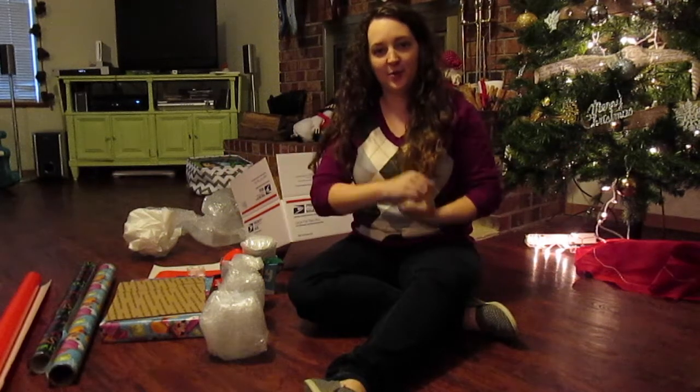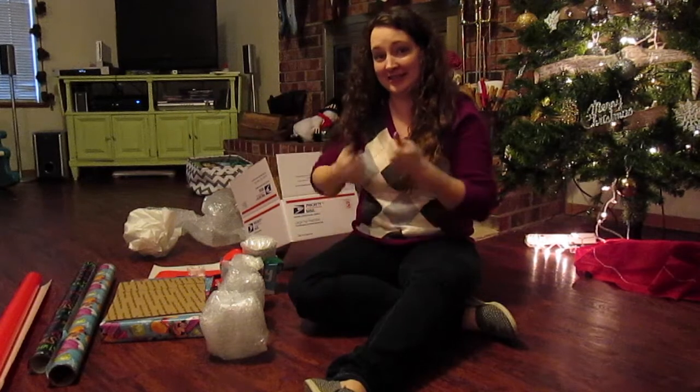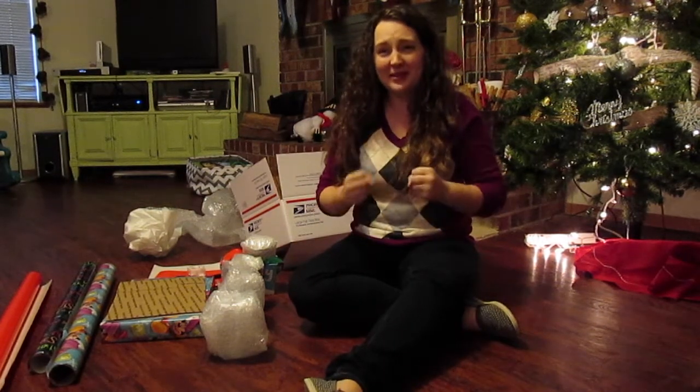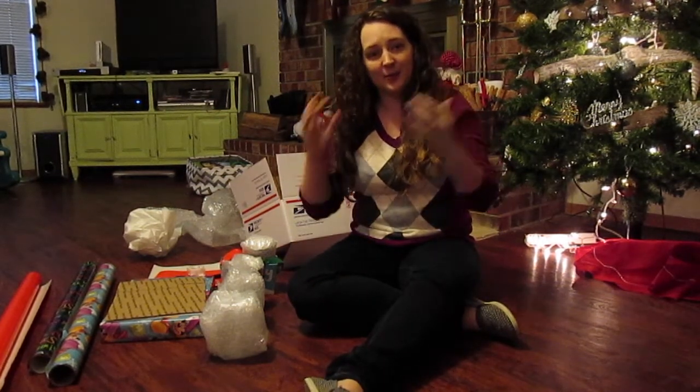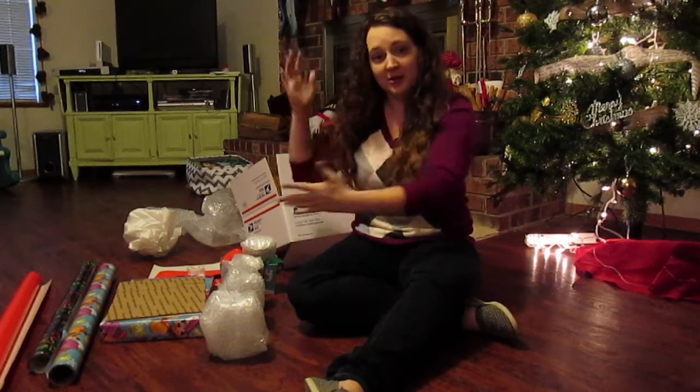Hello again everybody! Welcome to packing up things to send to friends. Two of my really, really good friends live in Orlando, so typically if I have to send them gifts for their birthdays or for Christmas or something, I have to package them up.